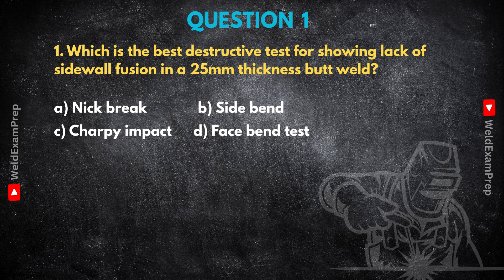Options are: A, Nick Brake; B, Side Bend; C, Charpy Impact; D, Face Bend Test. Straight off, the correct answer is B, Side Bend. Now let's unpack the why.